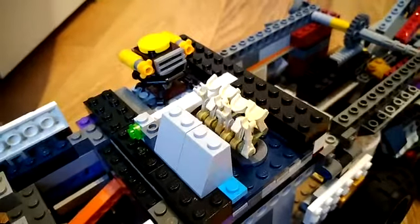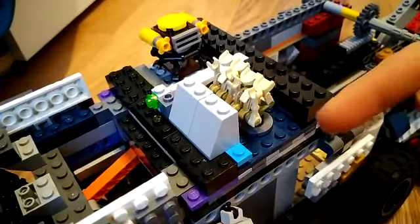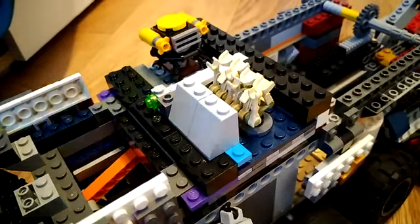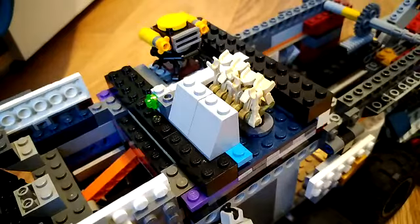Starting off, if you've seen episode 1, you'll remember that there used to be an anchor with a chain that would come out of this little section of the vehicle when you turn the wheel on top. However, I've removed that and I've added two new parts.